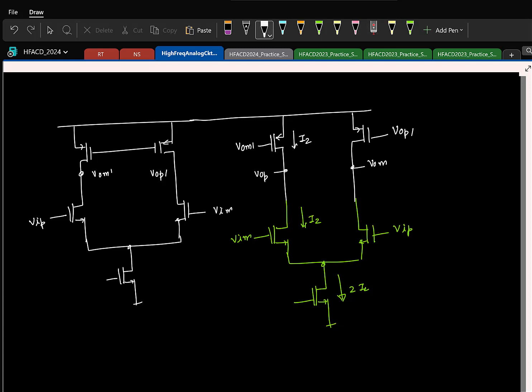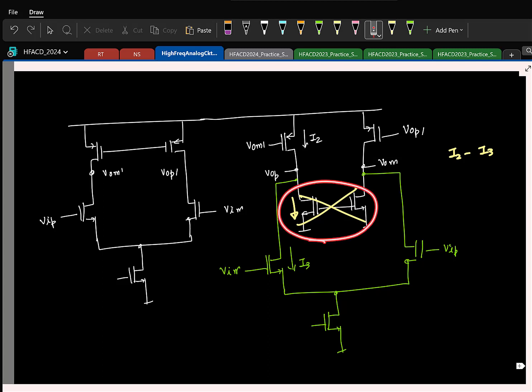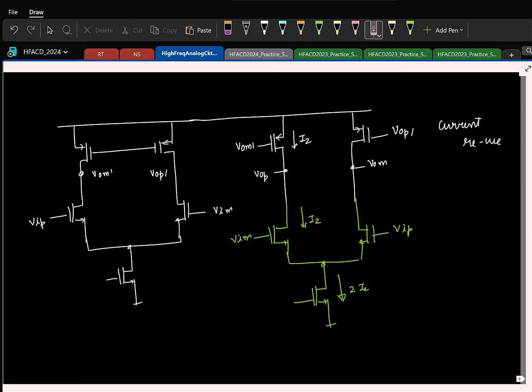So typically this is called current reuse. The idea is that you do not have a separate transistor whose job is to just provide bias current without contributing any GM or amplification. In the previous approach you had two transistors whose mere existence was to provide bias current. With current reuse, you do not have that case.